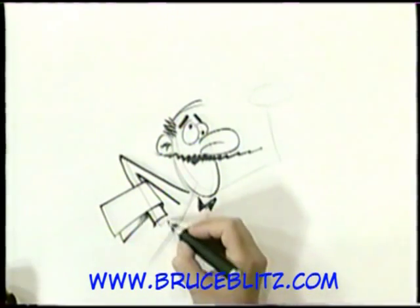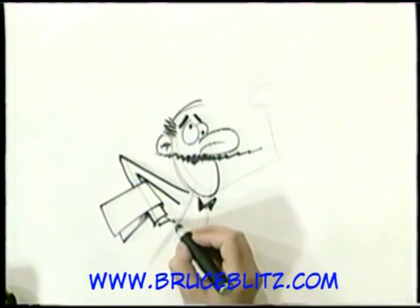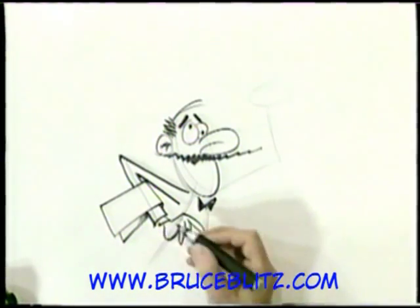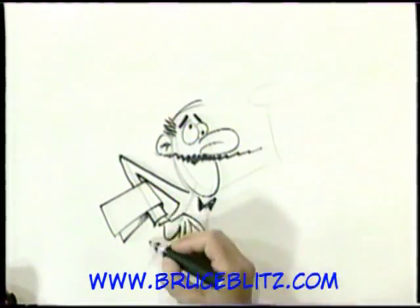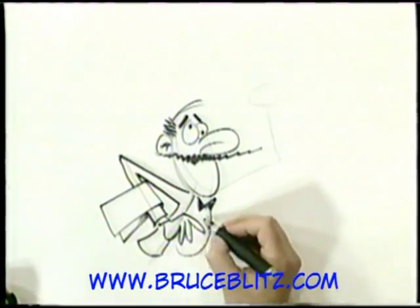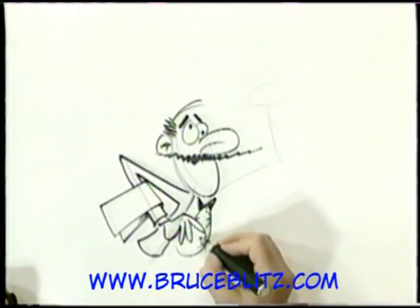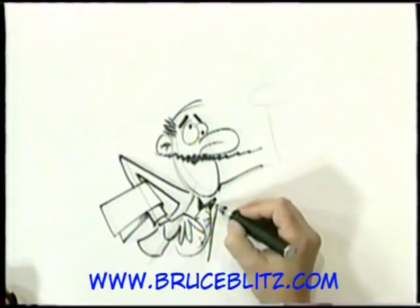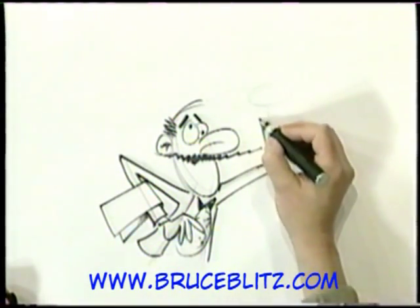Let's add a little bit of shadow to that. And here's his cuff, and here's his hand — his hand is just kind of out there, fingers, you don't see the thumb. Now let's give him a little waiter's jacket, which is just a short little jacket, and then a ruffled shirt. And here's the other side of it. Now for the sleeve of the arm that is holding the tray.